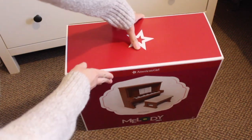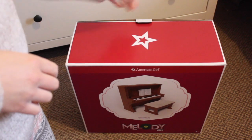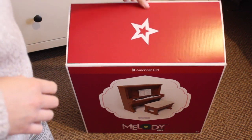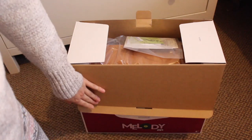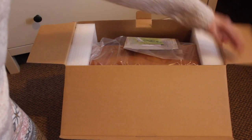I'm so excited! So this was in Canada — the piano is $180. Because it was my birthday, I had two $50 gift cards for Indigo, which is where they sell American Girl, so I got it $100 off. That's pretty great.